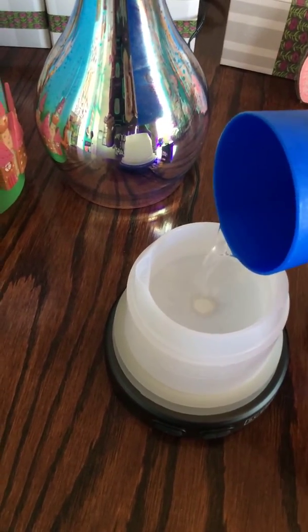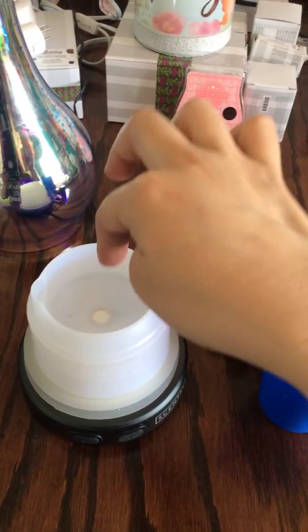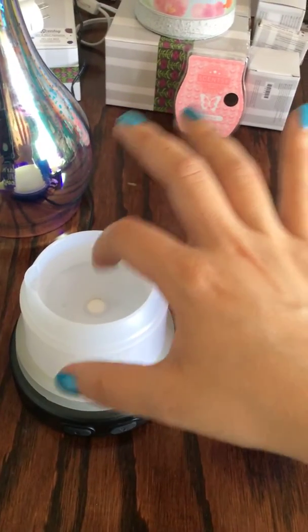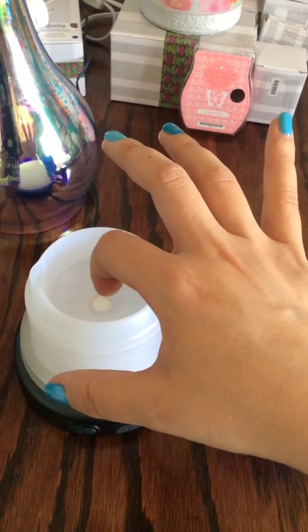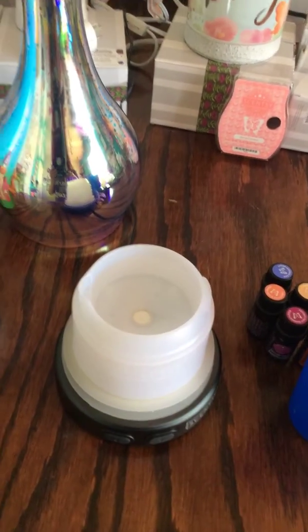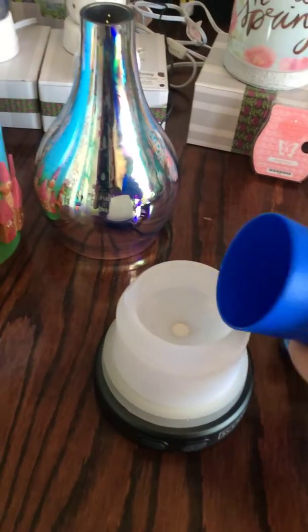As long as you clean out your diffuser every time you use it — which means just wipe a piece of paper towel in it and stick the paper towel inside that little sensor area to get all the residue of the oils out — you'll be just fine. I poured it in.